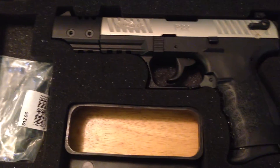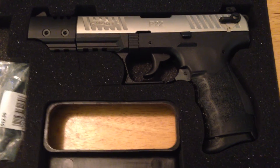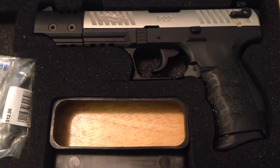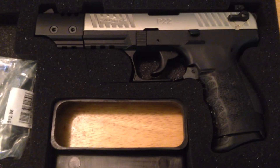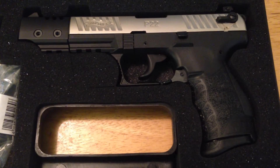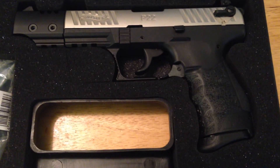It comes with Allen wrenches to take the gun apart. Taking the gun apart is a little bit trickier if you're used to just taking apart a Glock. I'm not going to get into all that — there are tons of videos on these guns. I just want to do my initial impressions on my Walther P22 Target — the nickel-plated Target version.